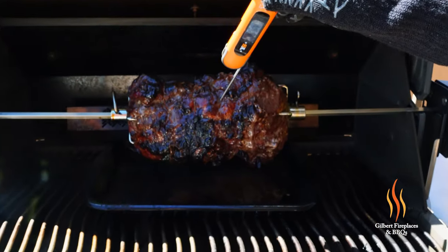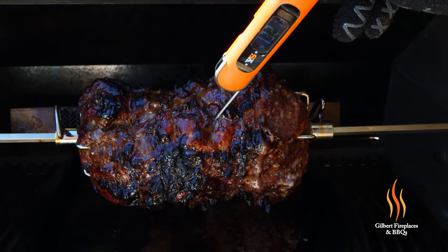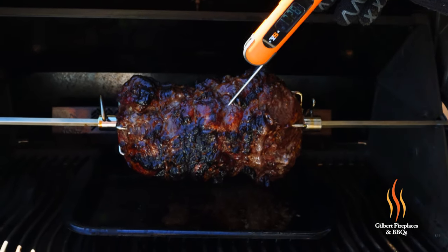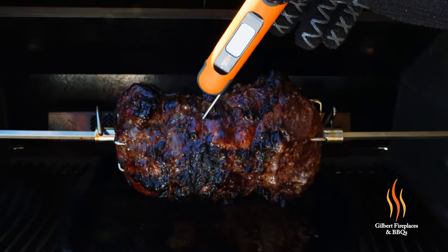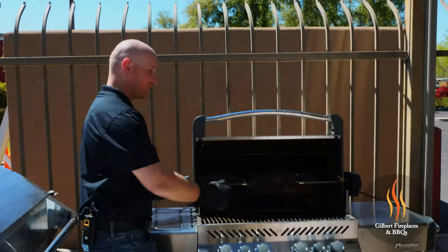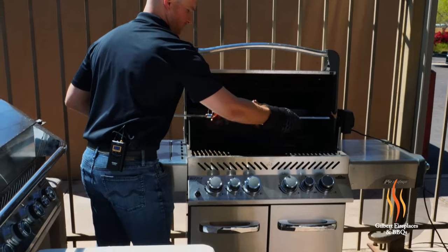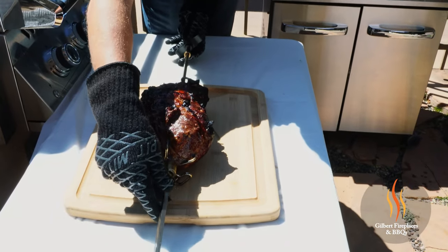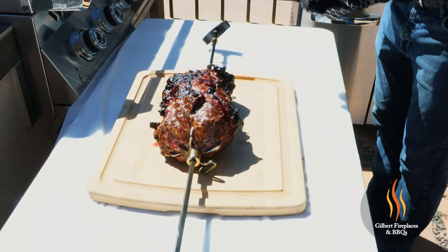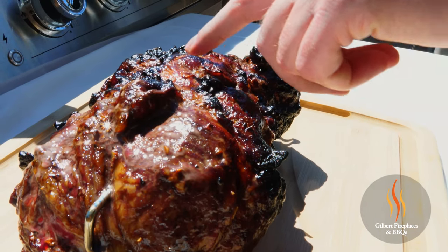For a good medium rare, you want about 135 degrees. We're at about 131–132 there in the center, so that's just going to continue to cook while at rest and get us that nice medium rare. Closer to the outside it looks cooked to about 140, which is still rock solid. This should cut up really nicely. Getting this off is simple — just grab the rod, pull out, and transfer it right over to the cutting board. Wow, beautiful caramelization on this piece of meat, and you can see the juices starting to come to the top.